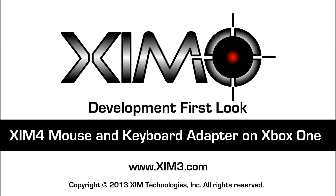Hello everyone, this is Obsessive, creator and architect of the Zim line of precision mouse and keyboard adapters for consoles. On behalf of Orbital and myself, we are very excited to give you this first look into the development of our next-gen Zim for next-gen consoles, Zim 4.